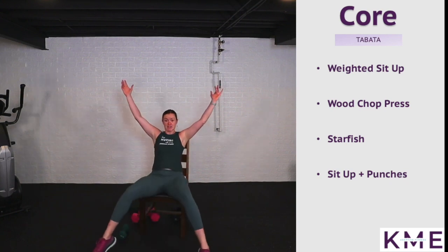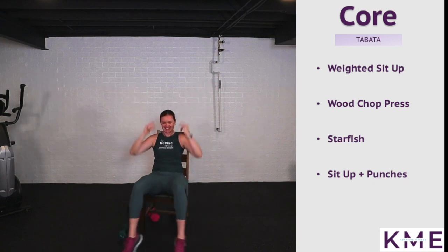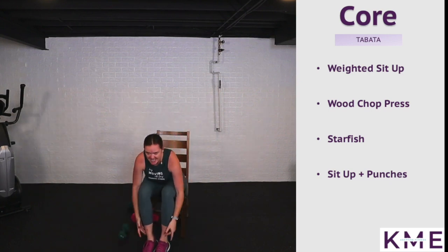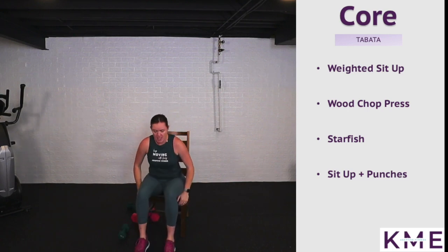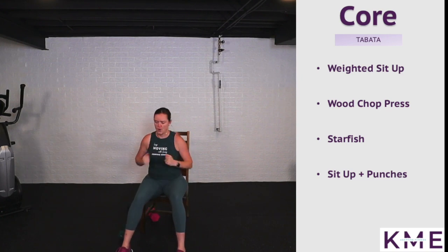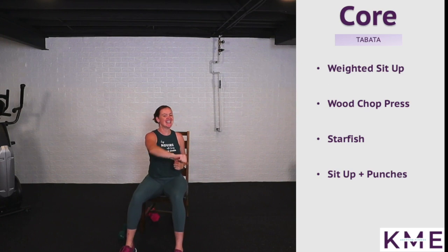Starfish again — I like to add in the legs, makes me want to say 'I'm a star.' Round seven, keep it up! Crunching — bring that chest towards the thighs. Almost finished: one more 20 seconds of sit up, punch, punch. Use any remaining energy and aggression — channel it right here, right now. We got this, we are strong, we are capable, we are warriors!